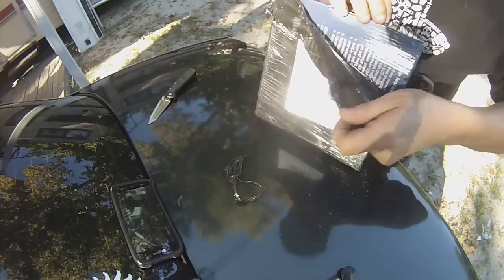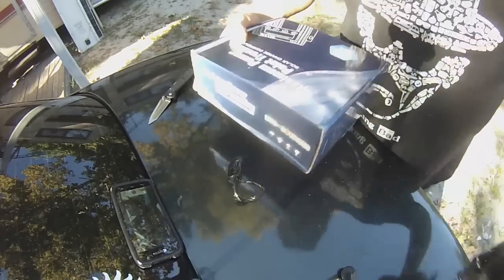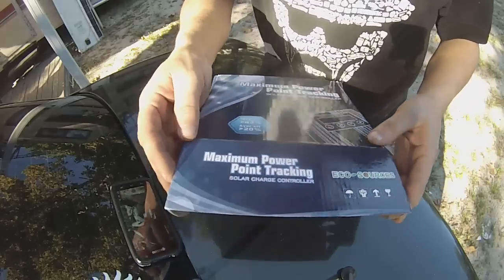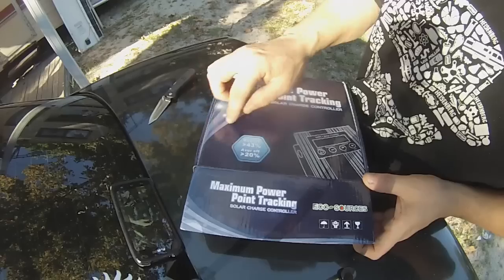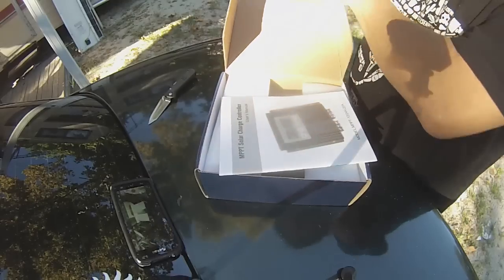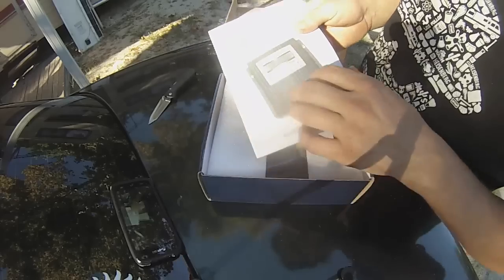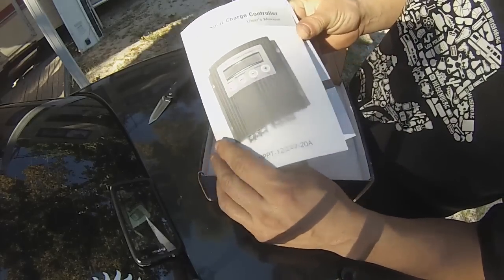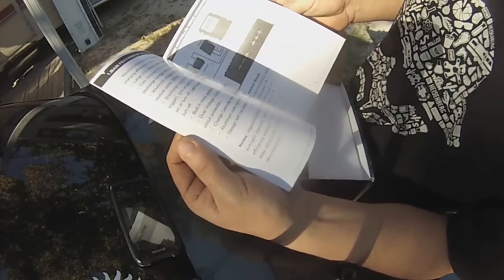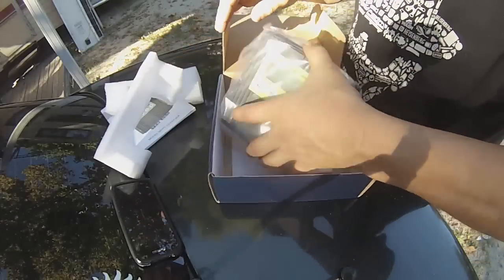It is a 20 amp MPPT charge controller. Max efficiency is 43%, average efficiency 20%. It comes in the box with the manual, which gives information about the different settings and how to set it up. And then there's the charge controller itself.